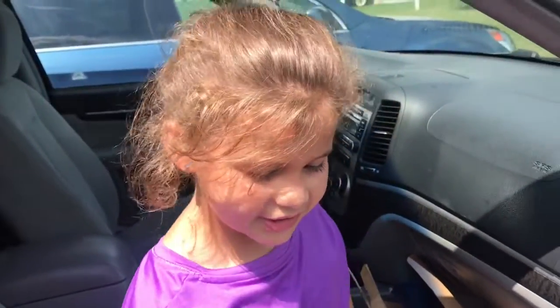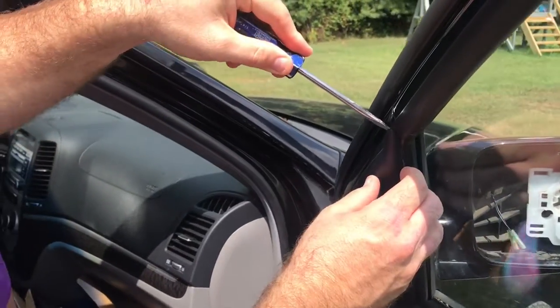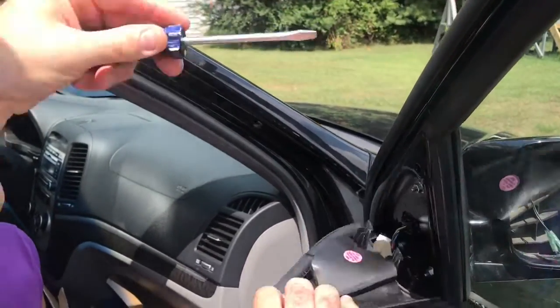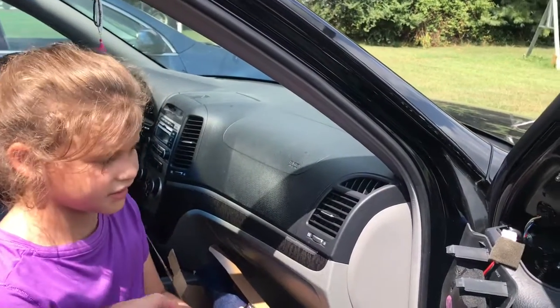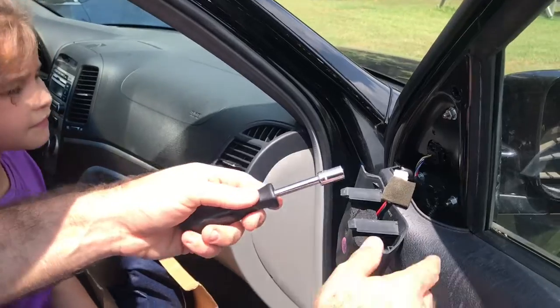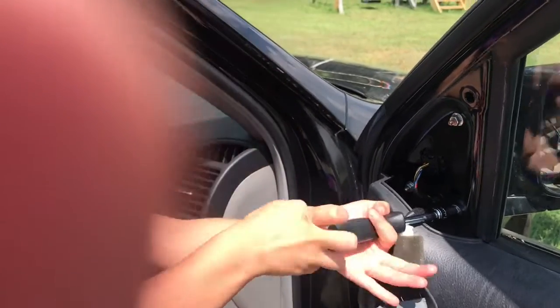We get this — a flat head screwdriver — and we do this. And then we take what? The 10mm screwdriver? And unscrew this. Good job, DeeDee. Good job.